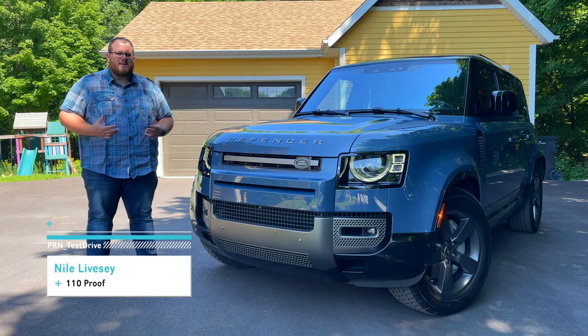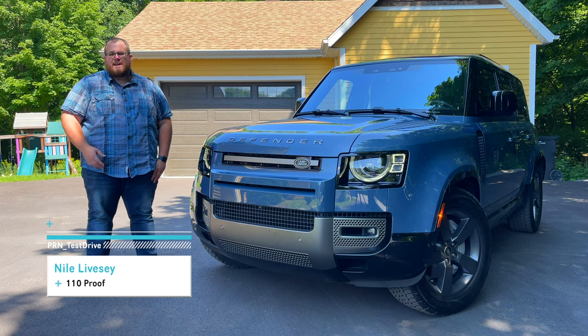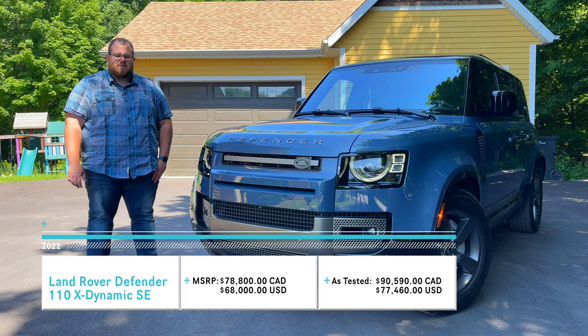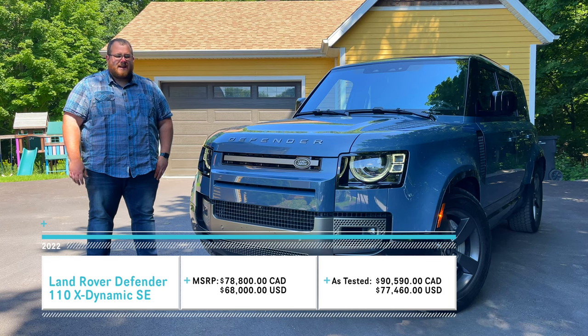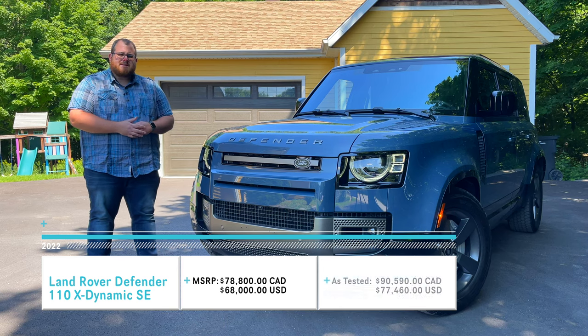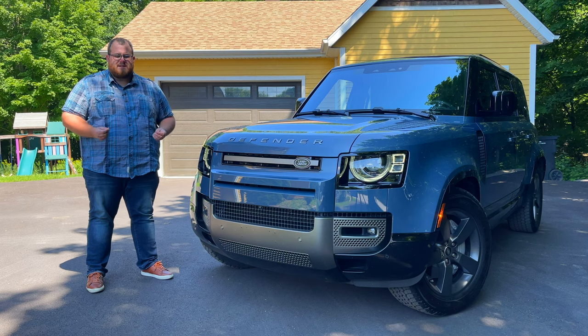Anytime an automaker makes significant changes to a vehicle, especially one like this with such a lengthy history, it's going to cause controversy. This is a 2022 Land Rover Defender 110. And yes, there is some controversy when it comes to this vehicle, because the Defenders up until this generation had all been body-on-frame SUVs.